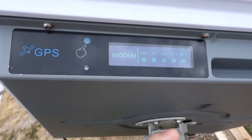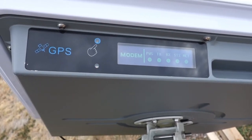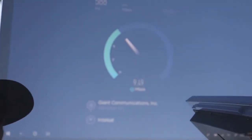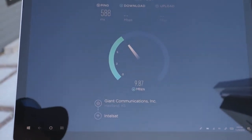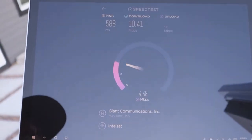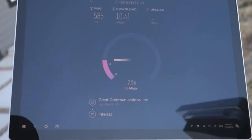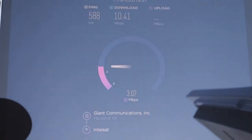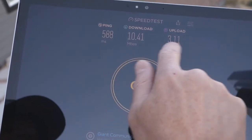We're back in the network with everything peaked for optimum quality, and next we'll do a speed test to see what kind of upload and download speeds we're getting. We're doing a speed test using speedtest.net, connected over Wi-Fi to the integrated Wi-Fi router in the Scout terminal. You can see we're connected to Intelsat — this terminal is currently on the Intelsat Flex network, so they're the internet service provider. We got 10 Mbps down and 3 Mbps up.